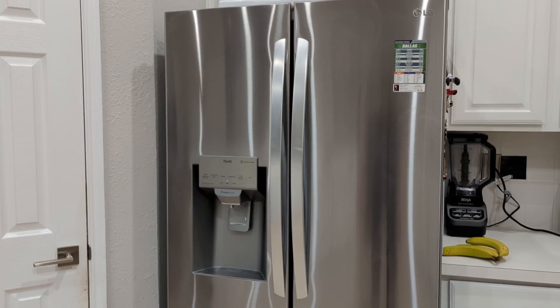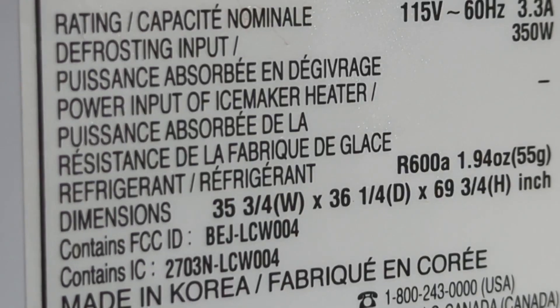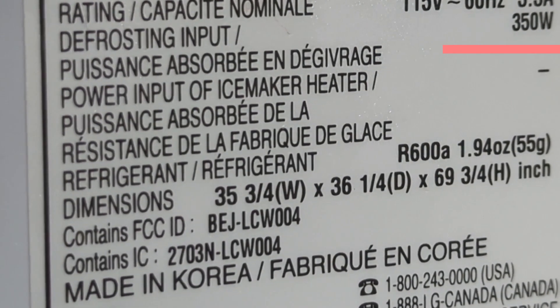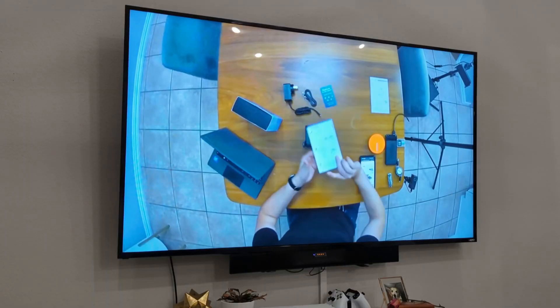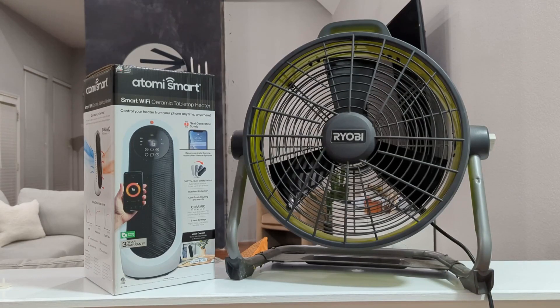This LG refrigerator also has a sticker on the inside of the door. When I open the ice maker door all the way, in the top left there is a sticker that includes the wattage. Just below the serial number, we see that when this refrigerator is defrosting, it's expected to use 350 watts. Keep in mind that a refrigerator is not always in defrost mode and will be using less power when it's not defrosting. If you want to use your 70-inch TV during a power outage, you're going to need a pretty big system because it consumes about 220 watts. If the power goes out in the winter, a typical ceramic heater uses up to 1,500 watts of electricity. If it goes out in the summer, this Ryobi Hybrid Fan uses 10 watts on low and 60 watts on high.